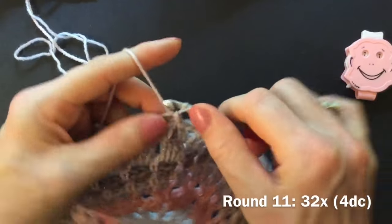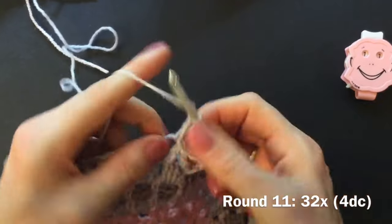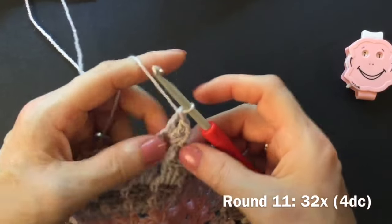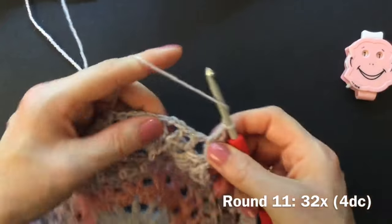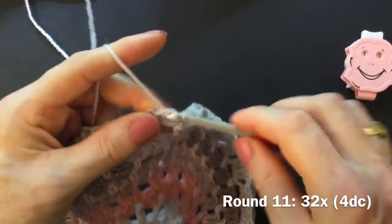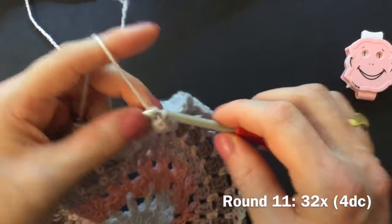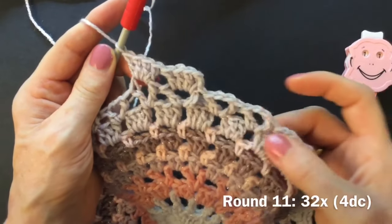Finish round ten with a slip stitch into the first v-stitch into the chain of two. Start round eleven with a chainless double crochet into the v-stitch, then make three more doubles into the same v-stitch — in this round we make four doubles into every v-stitch. Three, four. Go to the next v-stitch into the chain space of two, make four doubles — one, two, three, four. Make four double crochet 32 times into all the v-stitches.